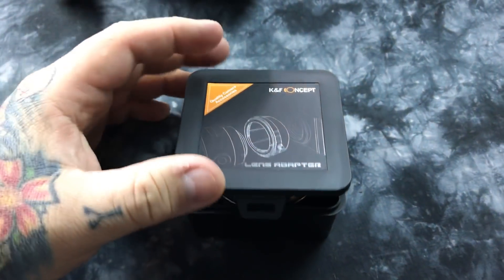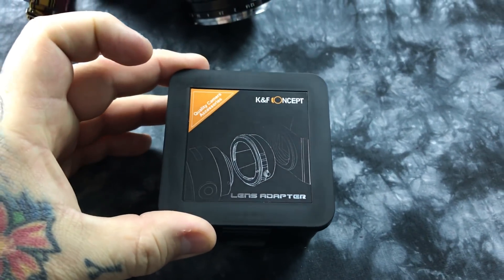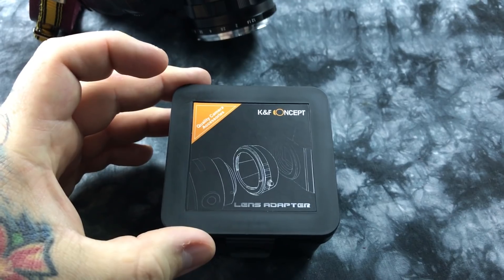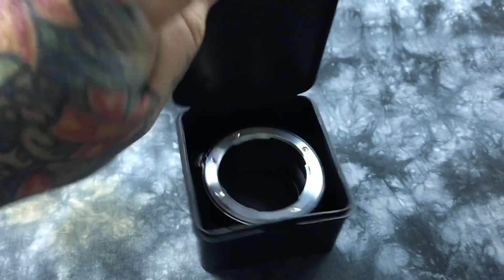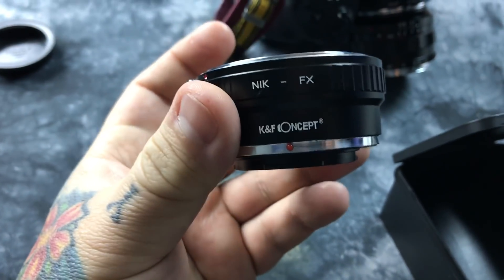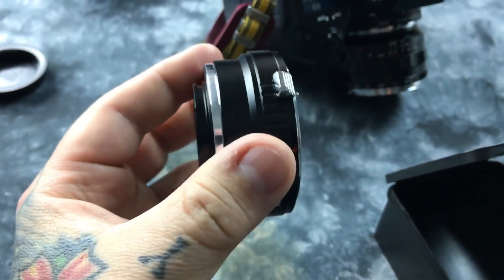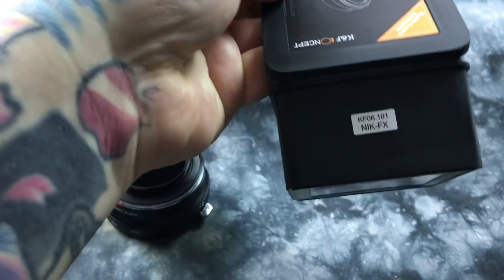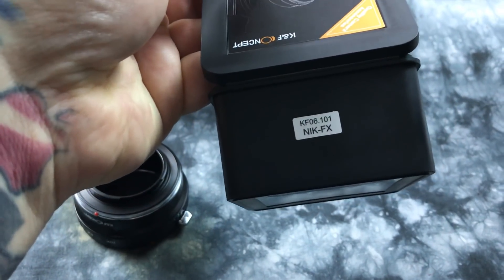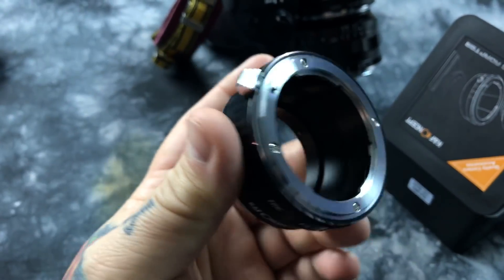Since I've had about ten billion people ask me this question — the adapter I recommend for purchase. I've got about half a dozen of these and have been using them for nearly two years. It's the K&F Concept adapter. The only ones I need are the Nikon F to Fuji X mount, and here it is. It's all metal and they're about $26 currently on eBay. They also make M42 and Nikon F to Fuji X mount adapters.